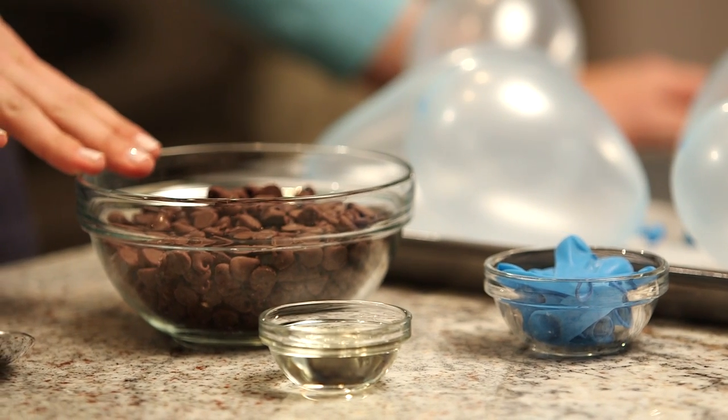All you'll need is some chocolate chips, a little bit of vegetable oil which helps to thin the chocolate, and some water balloons. I started by lining a baking sheet with parchment paper and blowing up my balloons. It's important to use small water balloons because we're making individual-sized chocolate bowls.